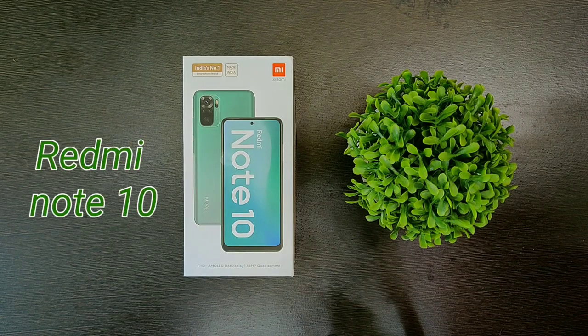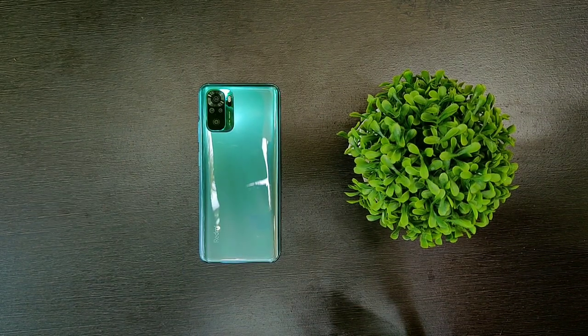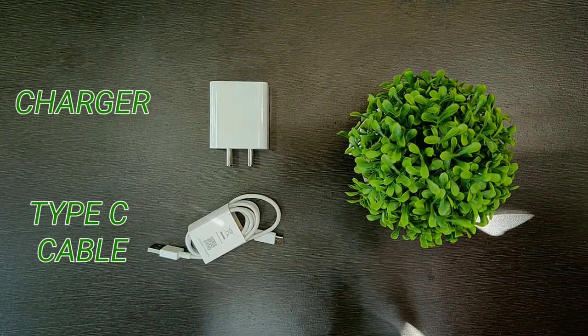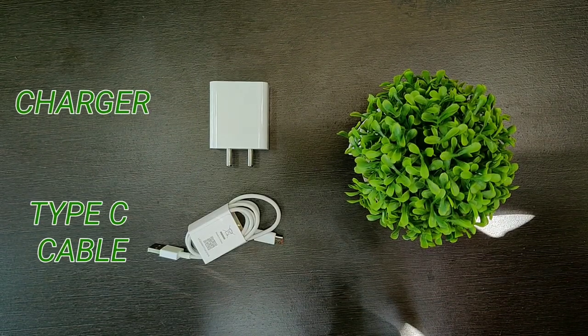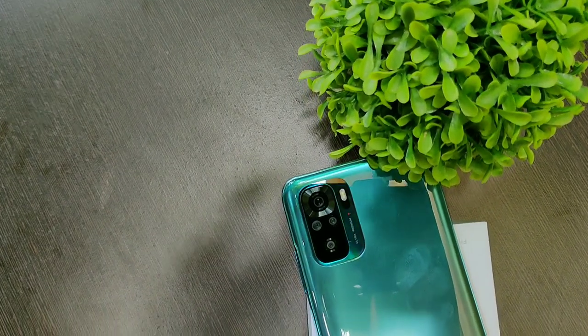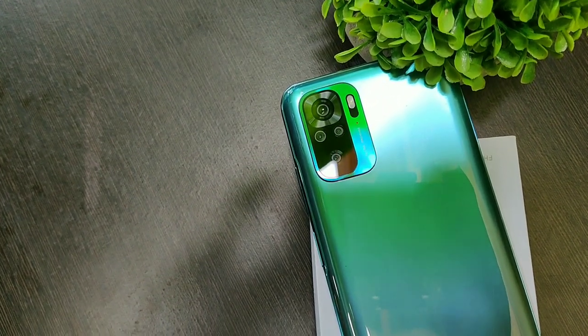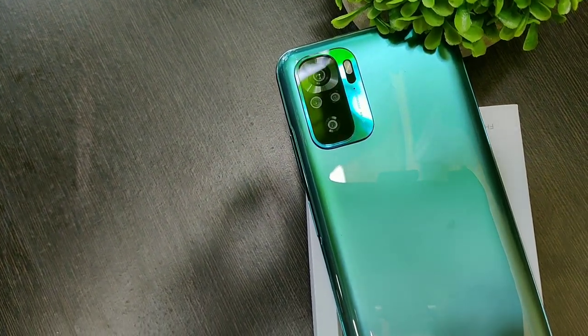In the box we get the smartphone, a transparent TPU case, a USB Type-C cable, and a power brick. I got the Redmi Note 10 in Aqua Cream color, but it's also available in black and white colors as well. I will leave the best buy links in the description below if you guys are interested.